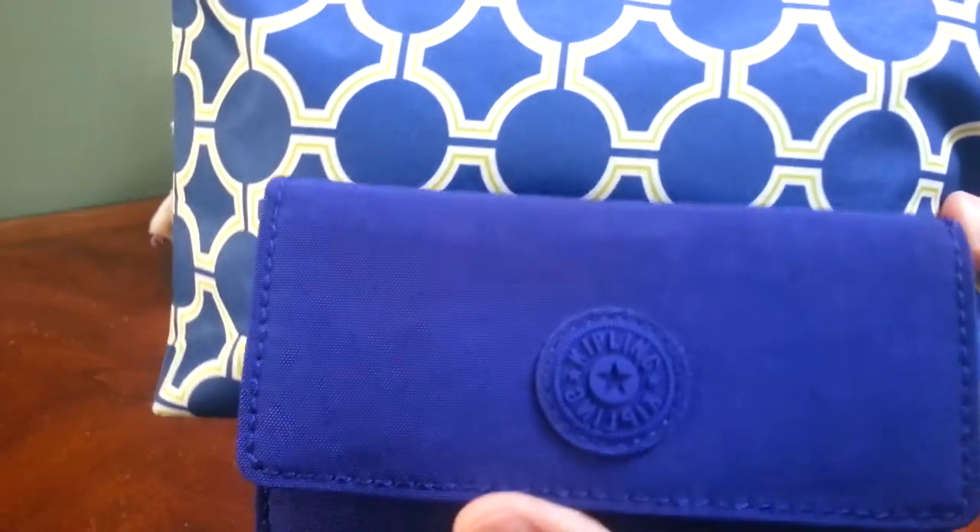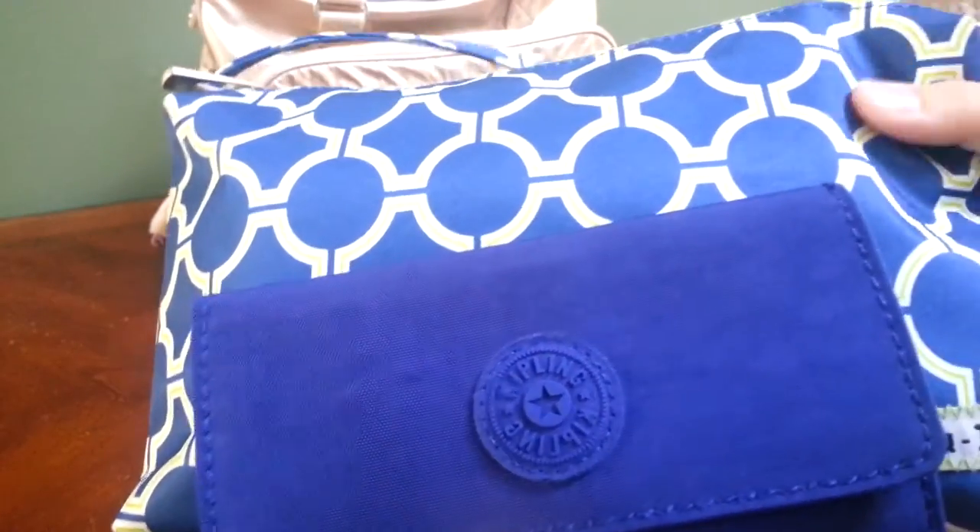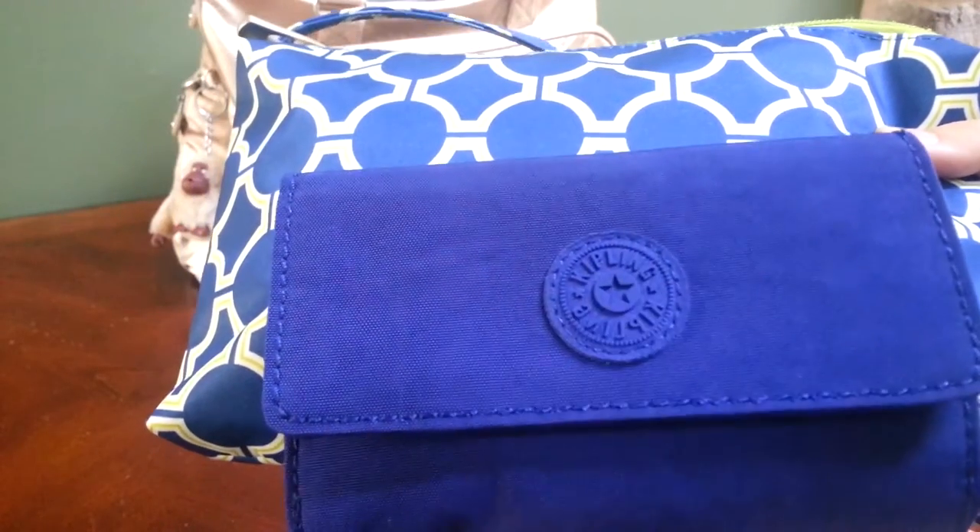I just wanted to hold them up for comparison. I don't know how well you can see, but the Quick is more of a bright blue, and this wallet is definitely more purple.